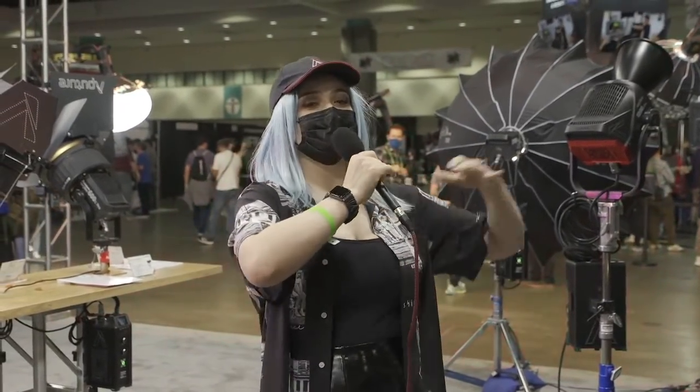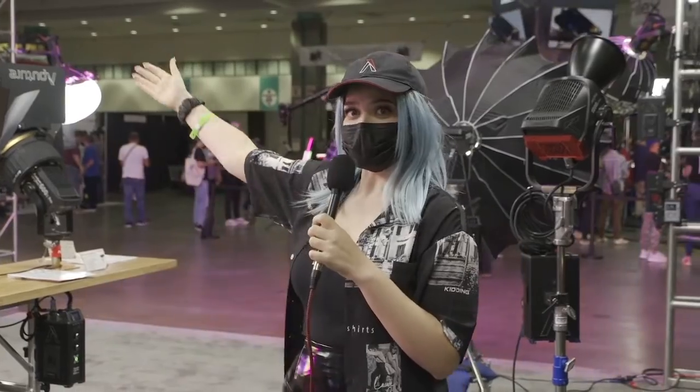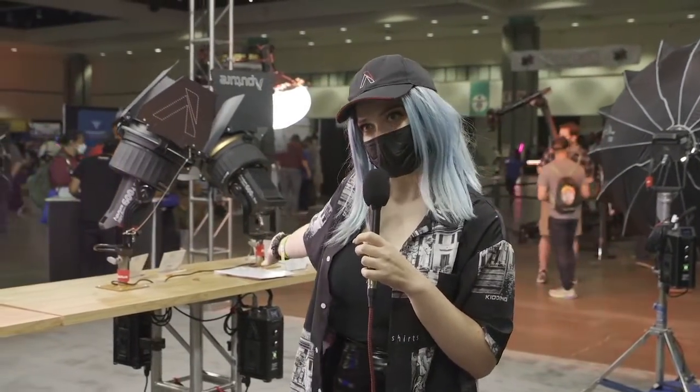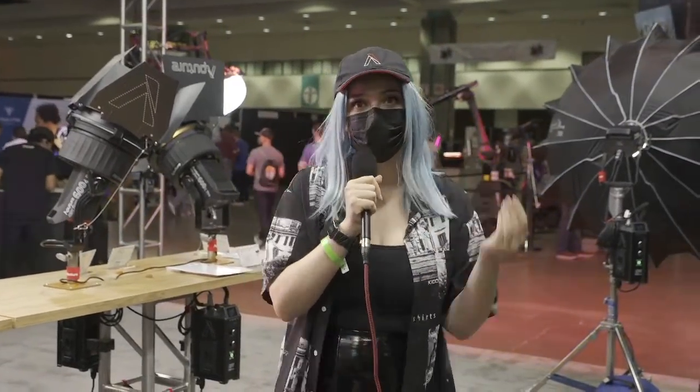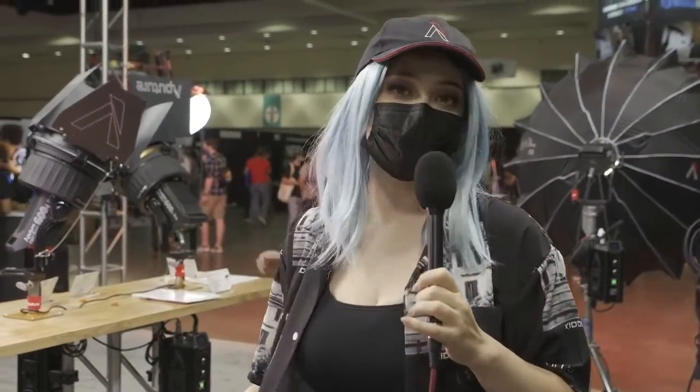Hello everybody. My name is Valentina V, and we are at Cinegear. As you can see, this is gear, and it's made for cinema — Cinegear — at the Los Angeles Convention Center here in downtown LA. We didn't know if we would make it, let's be honest. We didn't know if we would be here in person, but we are safe, masked up, ready to kill it.